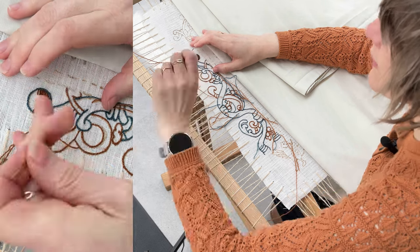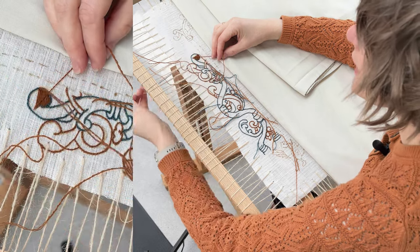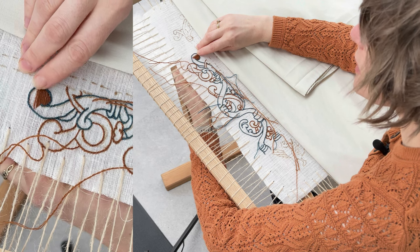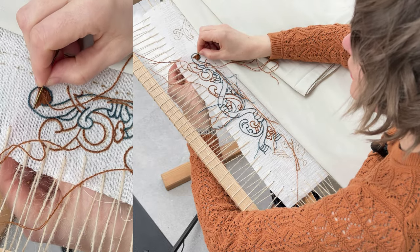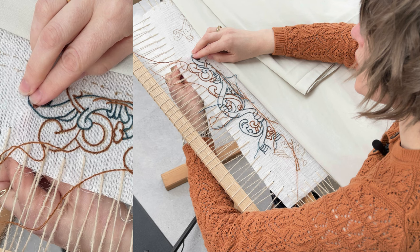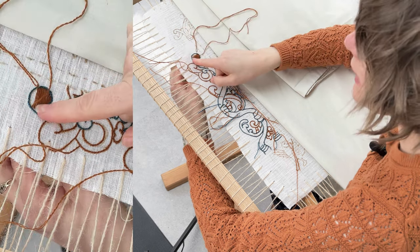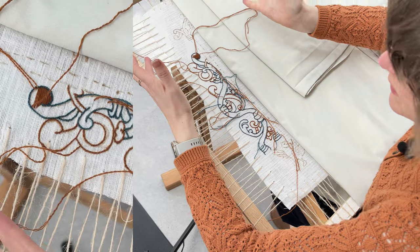I'm only using my dominant hand to stitch right now. The main reason is I'm working quite high up the frame, and with the thread being longer I felt more comfortable and in control using my dominant hand on both. But as the thread gets shorter, we'll see how we go. You can see that I've done a neat diagonal line, and you find these kind of lines going across diagonally on the original.